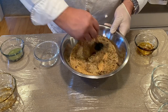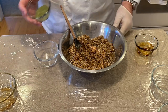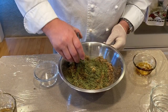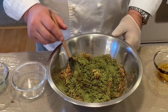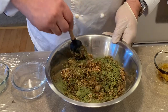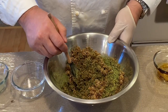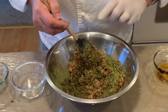Go ahead and stir this together. I will add our curing agent. For this I'm actually using celery juice powder — celery that has been powdered. Because celery contains natural nitrates, it will do the curing for me. So therefore I can actually call this an uncured bacon, or as I like to think of it, a naturally cured bacon.